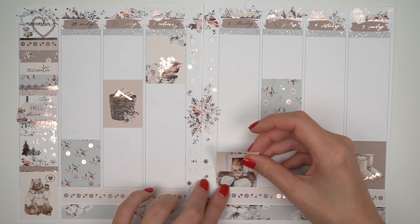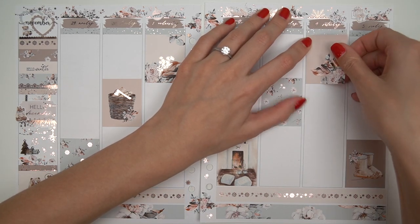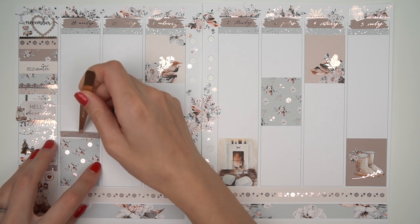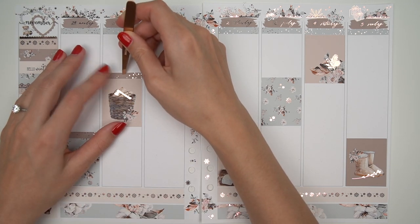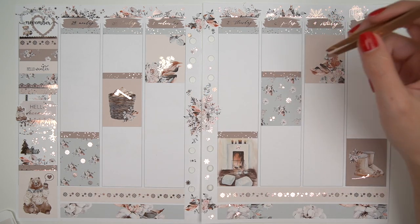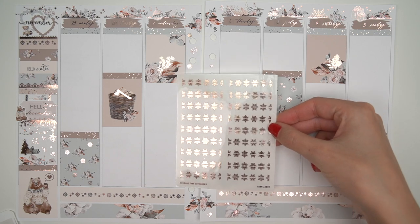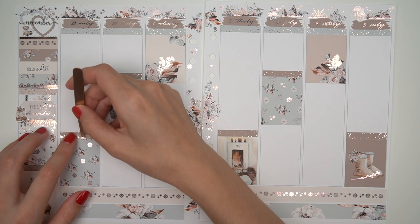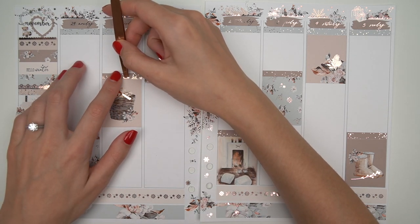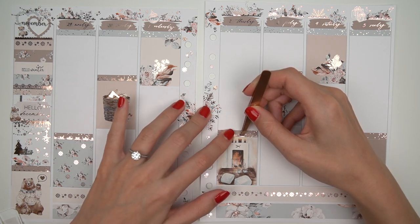Cassie has been extremely inspiring recently as far as her sidebars. I don't know how she comes up with these things — I truly don't know how anyone in the planning community keeps coming up with new ideas. They just keep getting crazier and crazier. Cassie's sidebars are amazing. I would like to try recreating some of them. By the way, Cassie is Sweet Honey Plans on Instagram and YouTube — I highly suggest following her.